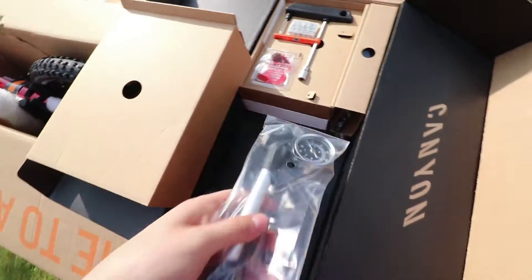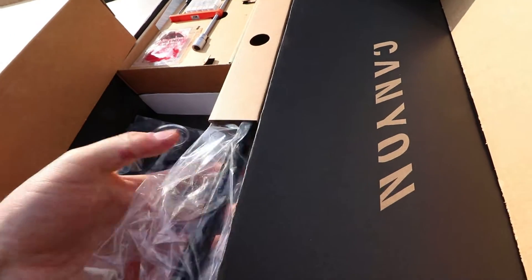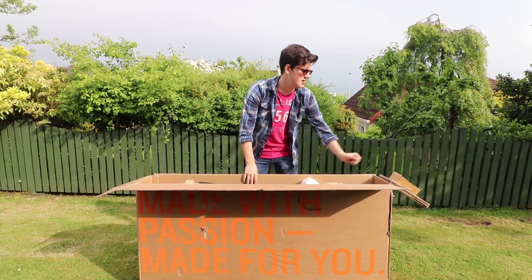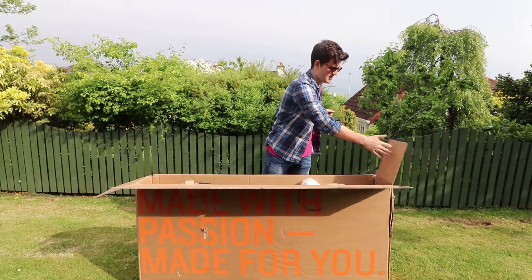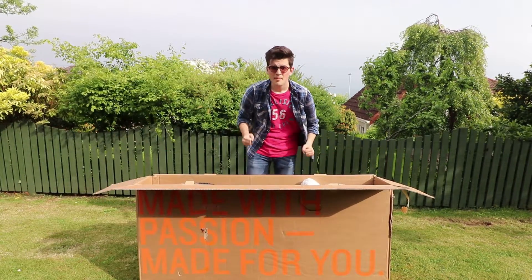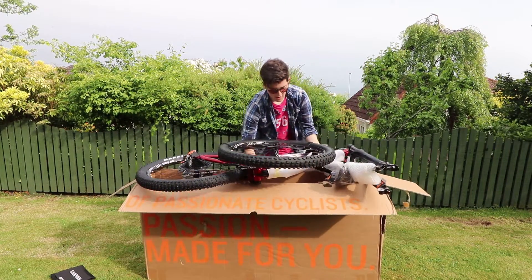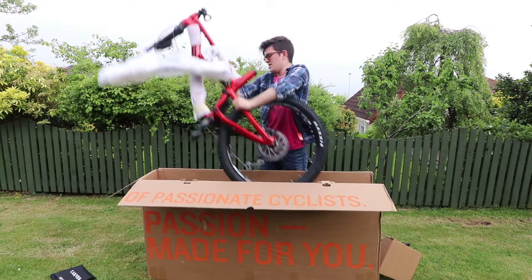We also have a shock, and under here we have this - the Canyon Karan manual. In here we have the front thru-axle. As per the Canyon video instructions, we are going to lift the bike out and use the box as a bike stand. Let's take off these velcro straps - good thing this bike's nice and light.